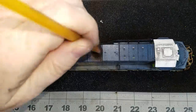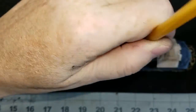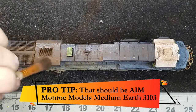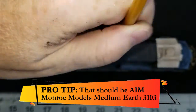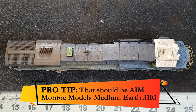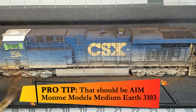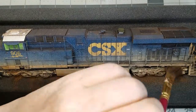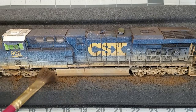Now on top of the model I pretty much do the same procedure, making sure to get the back grills really black. However, I also come back over the top a little bit with AIM's Medium Earth powder 3101. I like to take that same medium earth powder and go back over the trucks as well as the gas tanks and the lower part of the engine. I'm trying to be very random — I don't want to cover the entire area, I just want to give certain areas highlights and a variation of color.